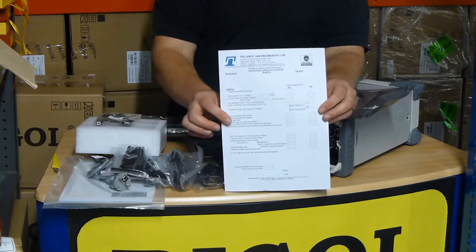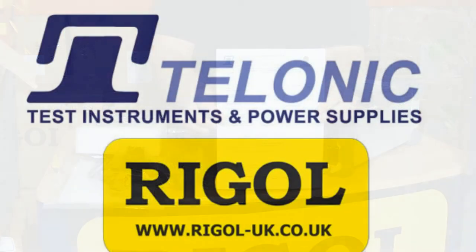Please look at rigel-uk.co.uk for your exclusive option.